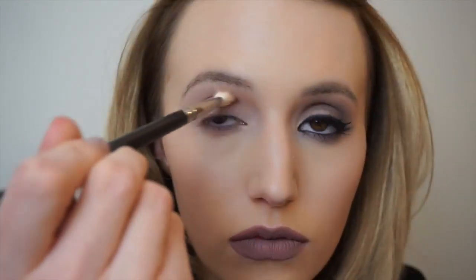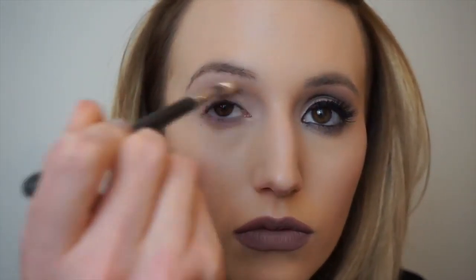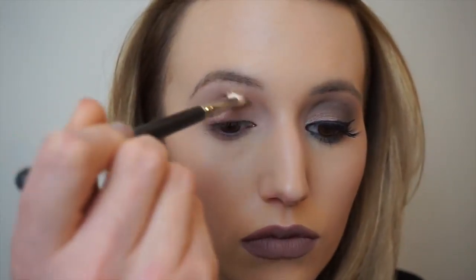The next colour I'm taking is called Cozy Grey and I'm just going to run this as a transitional shade through the crease, and also take this colour underneath the lower lash line as well, just keep going back in with this colour to deepen up the crease.